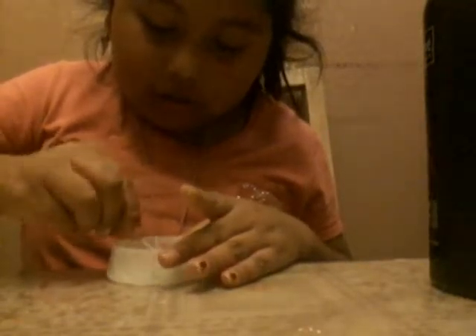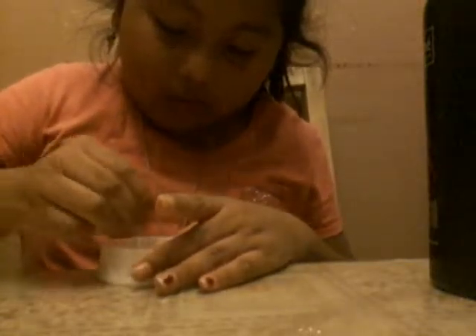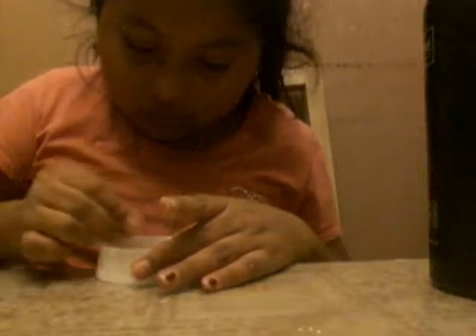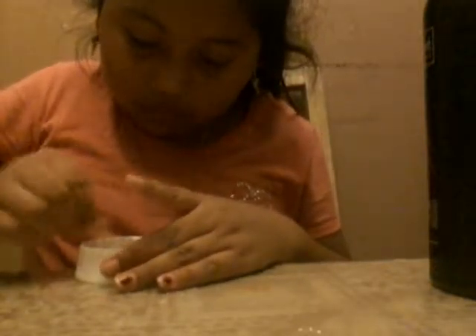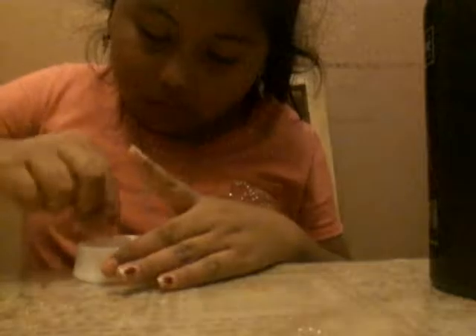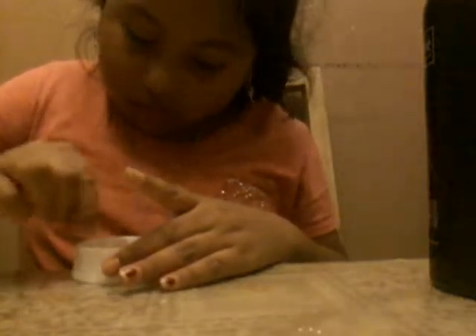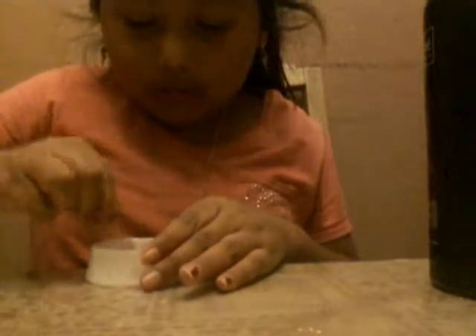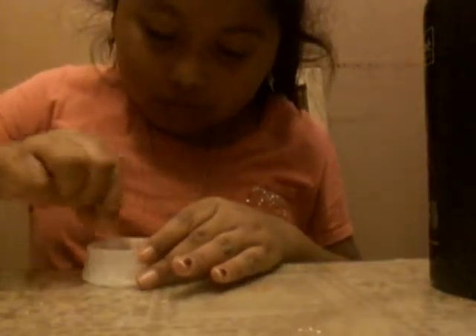Now get your toothpick and start mixing. Right when you start mixing, it should start getting into a big clump. Just keep mixing.